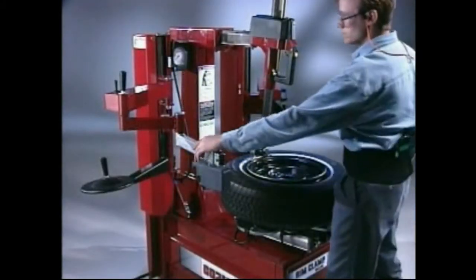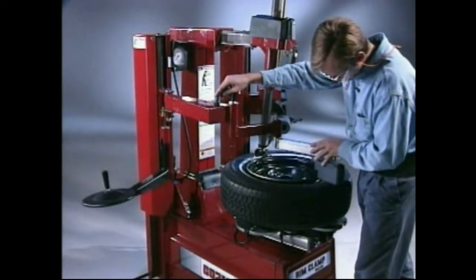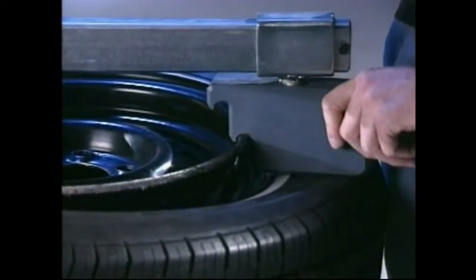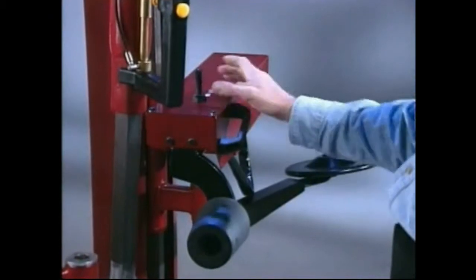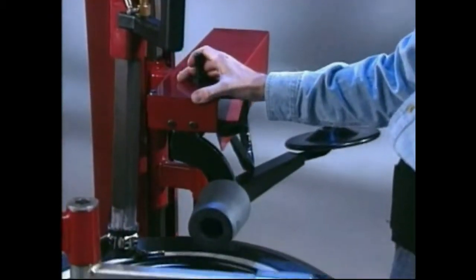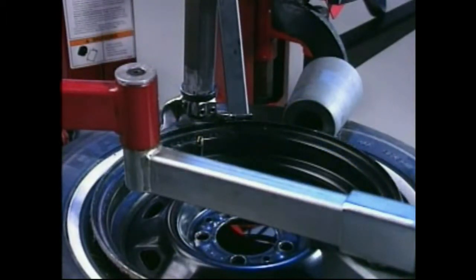Move the left hand top helper into position opposite the mount/demount head and press down on the sidewall of the tire to help the tire bead slide into the drop center. Move the right hand top helper roller into position and press down on the sidewall to help with lift tool insertion. Insert the smooth curved end of the lift tool over the right end of the mount/demount head and below the top bead of the tire.